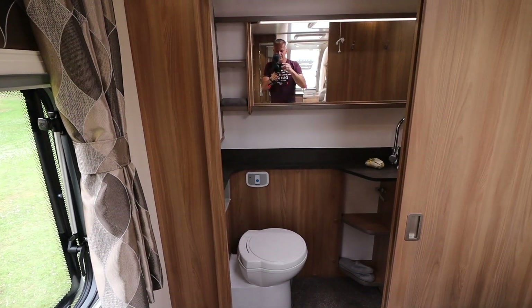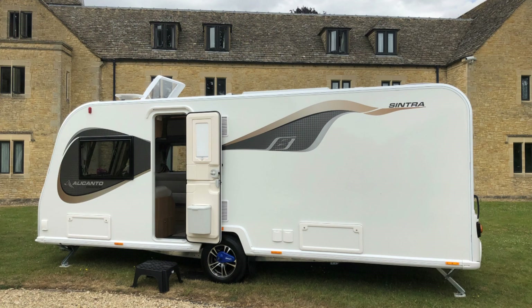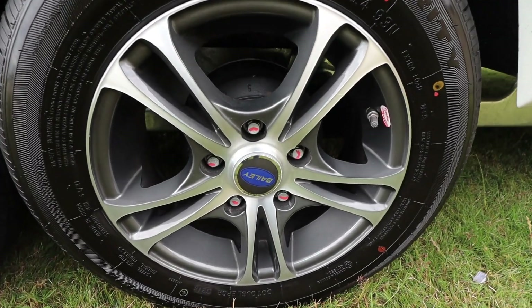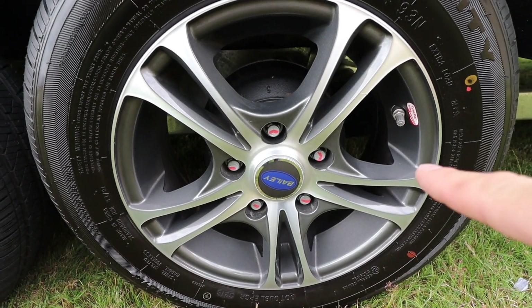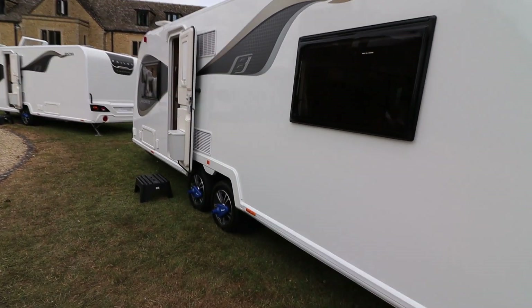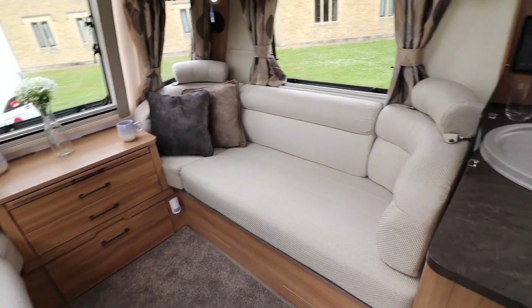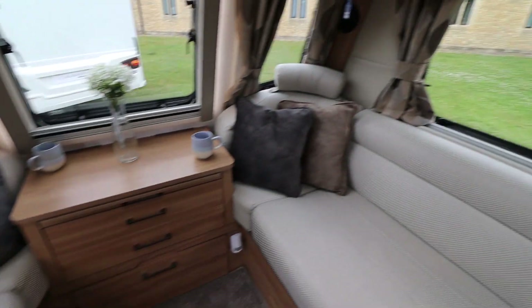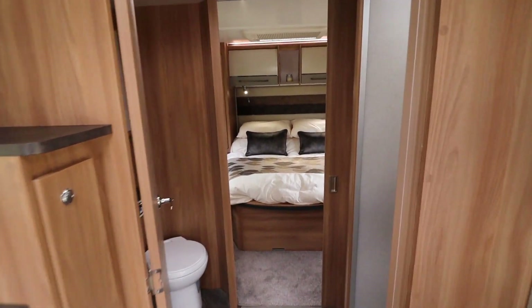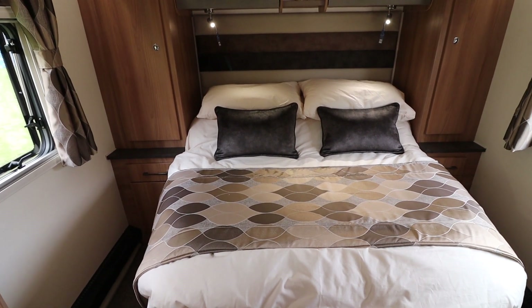Now let me show you the outside. Obviously it's wider — unicorn is seven foot six, this is eight foot. It has some funky new graphics which personally I really like. Diamond cut wheels, whereas I believe the unicorn has painted grey or silver wheels. It comes with Alco wheel locks, an external barbecue point, and an external electric point. The only optional extras are the change of upholstery and bedding — pretty much unless you want to buy the bedding set and change the lounge upholstery, that's all you'll pay.